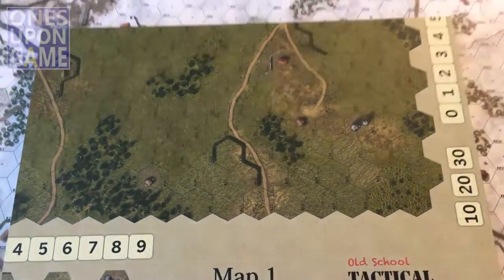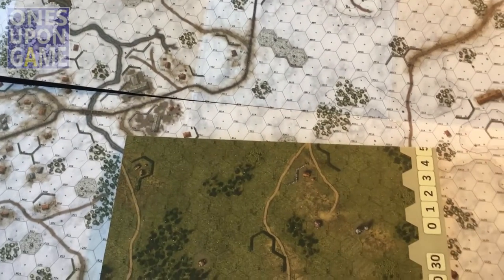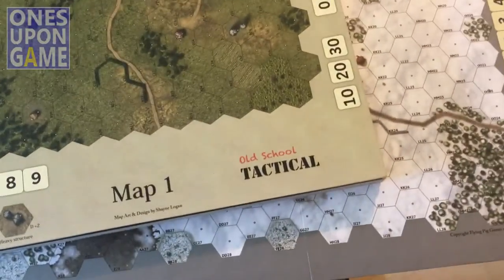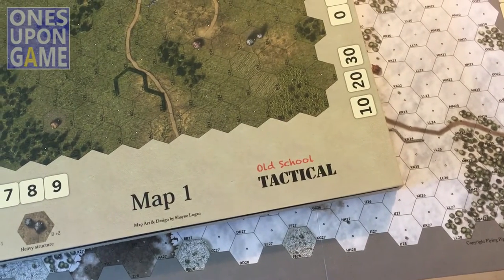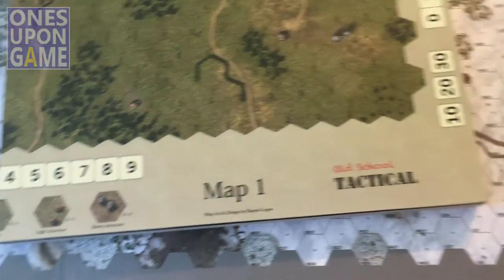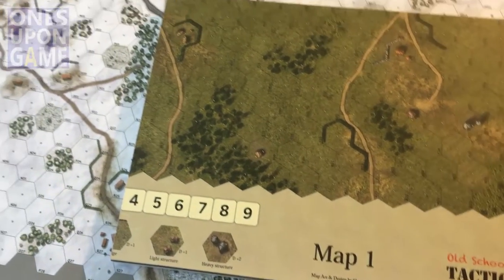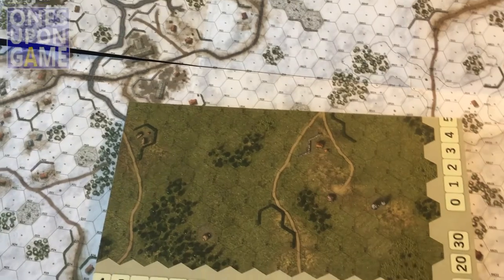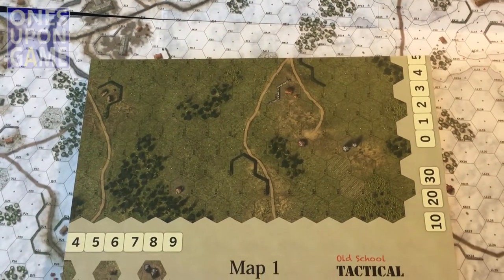Looks fun, rules look great, can't wait to get this one out. That is what you get in Old School Tactical. Shane Logan did the art design — very good job, beautiful work. Can't wait to get this one out. Hope you enjoyed — pick up a copy from Flying Pig Games. Bye.